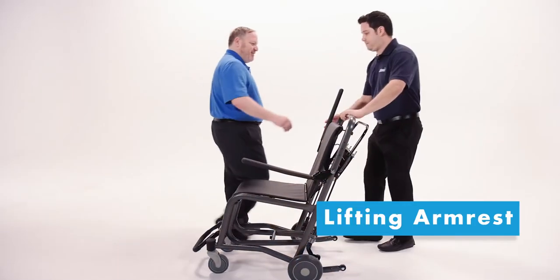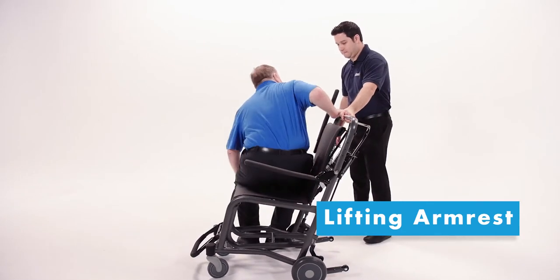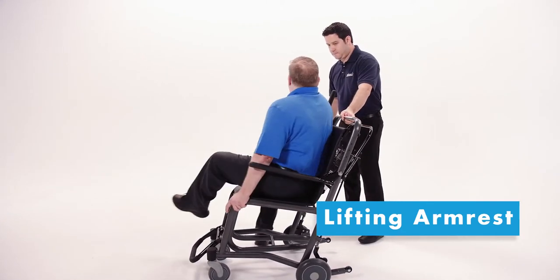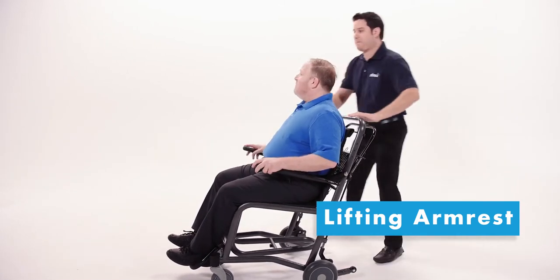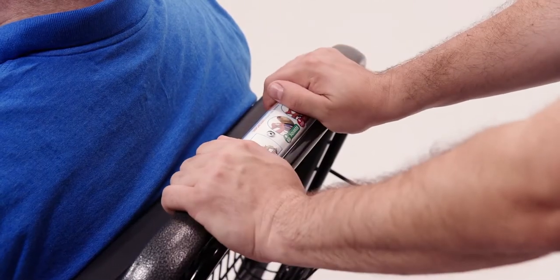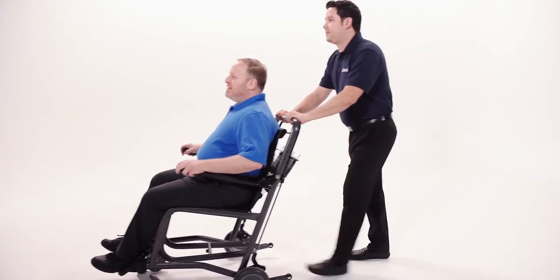The steel armrest has a non-porous antimicrobial sleeve which lifts for easy side entry and exit. The patient enters from the side and once in the chair, the occupant assumes a safe and comfortable position. This enables safe and stressless exit and entry.